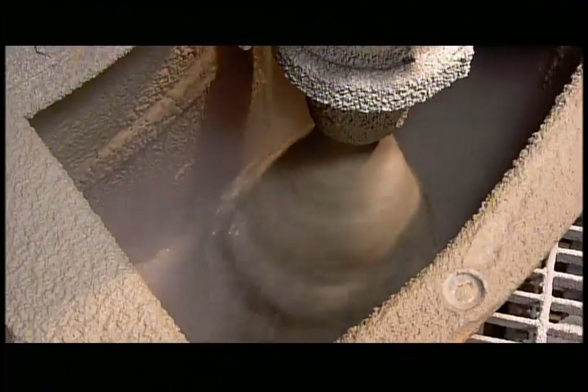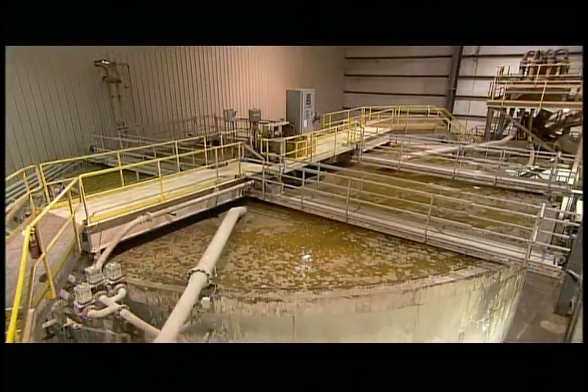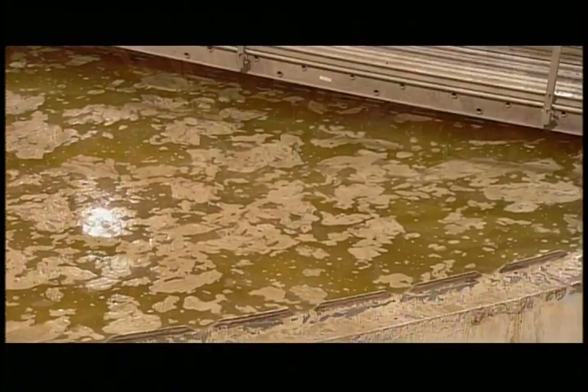But the sandy liquid needs to be thickened substantially, so it's into a tank to drain off much of the water. What's left is about 80% sand.